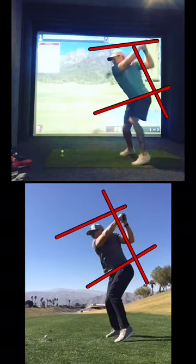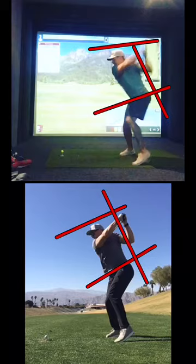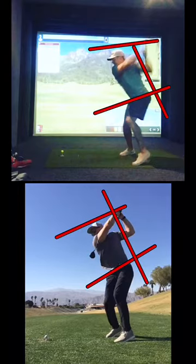First engagement with the ground here. You can see my back knee on the bottom one is a little more towards the ball — I'm a little more into my toes already — whereas on the top one I am into the hips. I've got my hips a little further open and shoulders a little further closed, so I'm getting that nice separation.